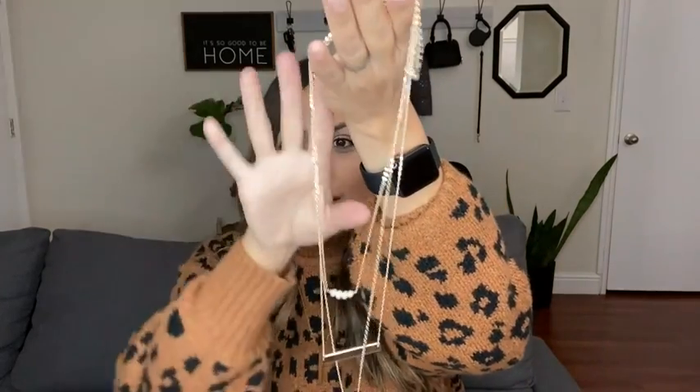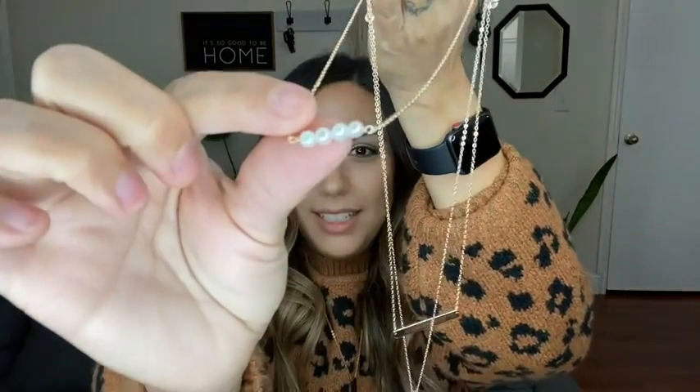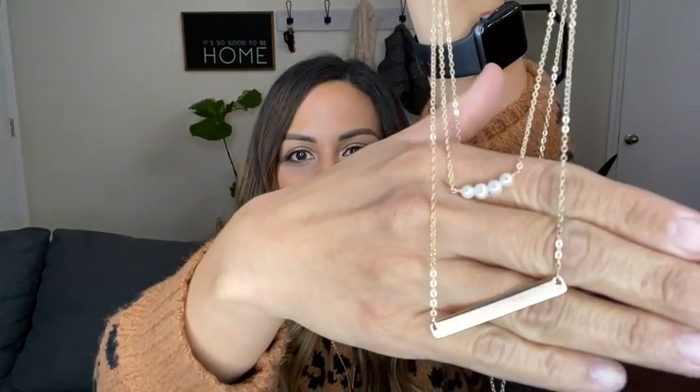It's mail day — I'm going to be opening up my package and showing you what I got. This is a three-layered chain necklace. The first is a pearl necklace that you can wear almost like a choker. The shortest layer is a bar gold necklace that you can wear as the middle layer.